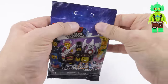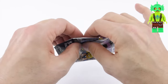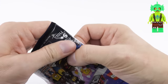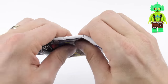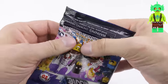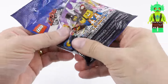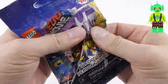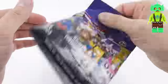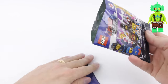Bag number three, so far no duplicates. There's something thin and very pliant in here — that feels like a whip element. There is a character with one of those, and I think it's only the Swamp Creature, who is a very cool character. The head is very lumpy with some fins down the side. This is going to be the Swamp Creature. I'll give it a good shake to make sure I don't cut anything and cut across the top.